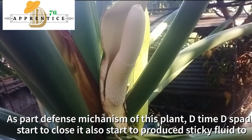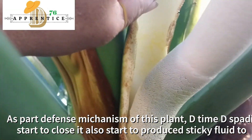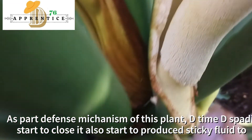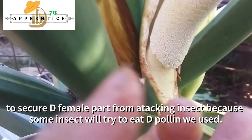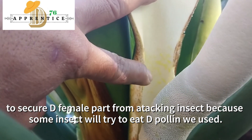Part of the defense mechanism of this plant: the time the spadix starts to close, it also starts to produce a sticky fluid to defend the female part from attacking insects, because some insects try to eat the pollen that we used.